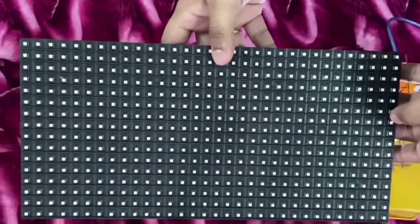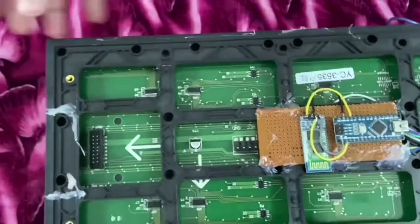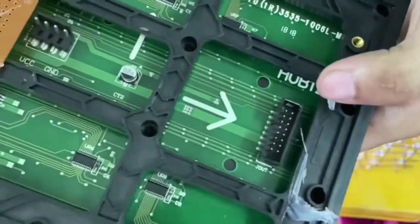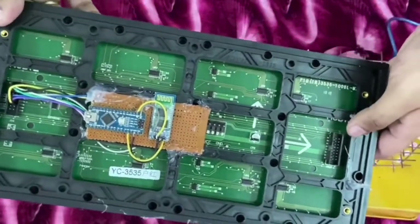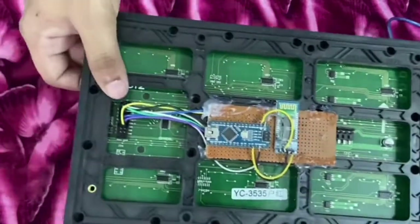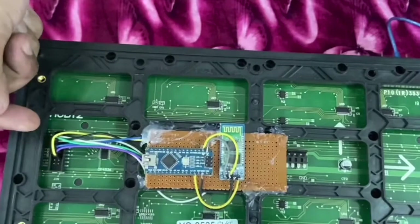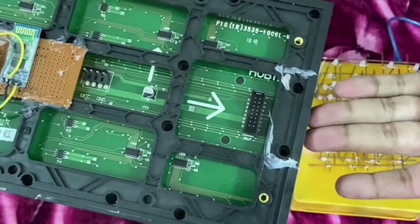This is the P10 red color DMD board that we'll be working with. If I zoom in you can see the model number of the LED board along with the HUB12 connectors. These boards are very versatile as multiple boards can be connected in series using these connectors. The signal is supplied from one direction and another board can be connected on the other side using this connector.